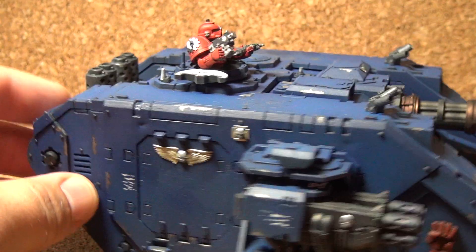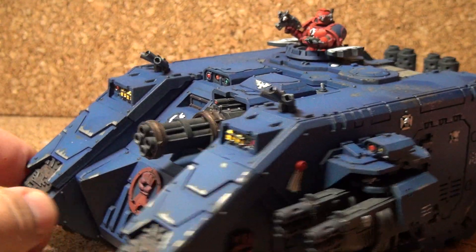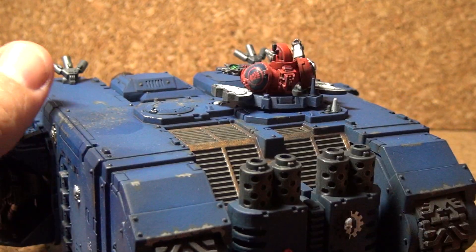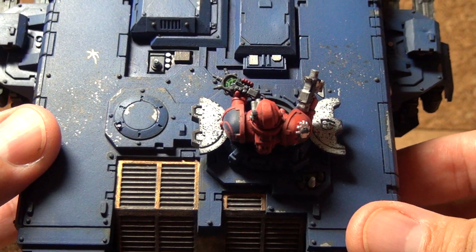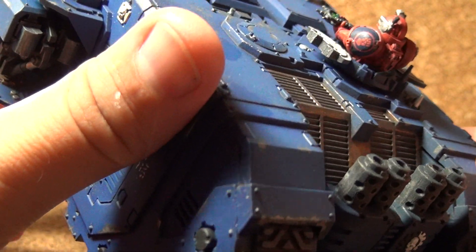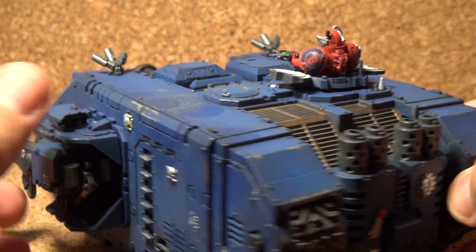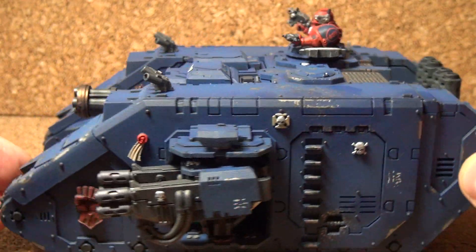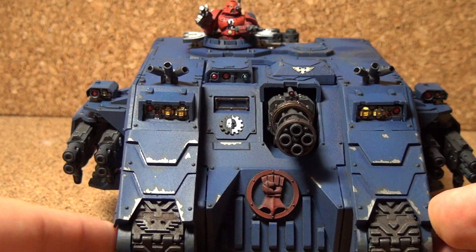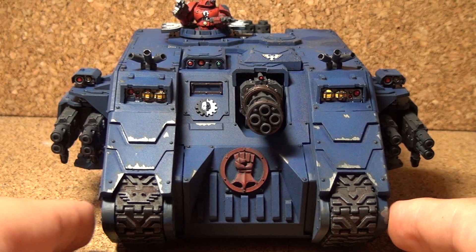I added a Crimson Fists Tech Marine on top there — put together some different parts to give him an Auspex and a bolt gun. He's popped up out of the hatch. I try to do this on a lot of my vehicles, actually having a guy on there. It just seems to add to it a little bit and gives it a little more character.